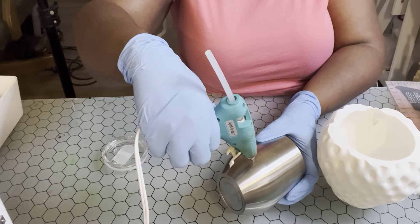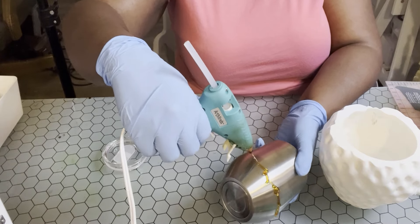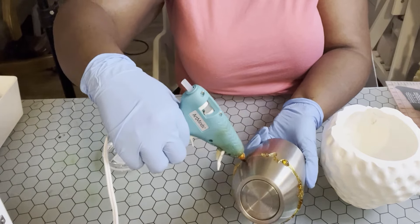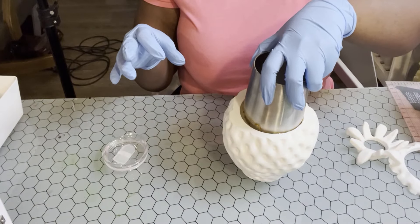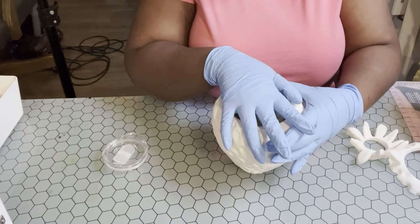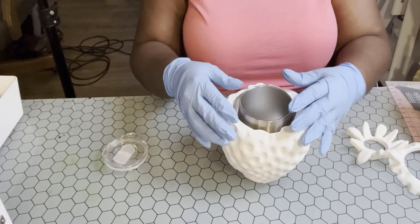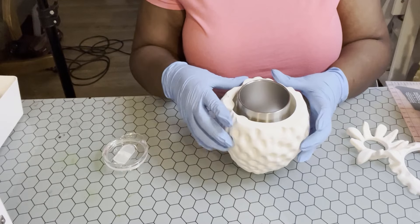That's going to hold the tumbler in place and make sure that it doesn't move. Your tumbler doesn't fit all the way in the bottom — it fits kind of right in the middle to the bottom. When you guys get it you'll see. You're going to need to make sure that it's centered, and that's all I'm doing here — pressing down firmly and making sure my tumbler is not crooked inside of the strawberry sleeve.